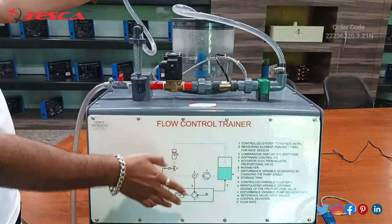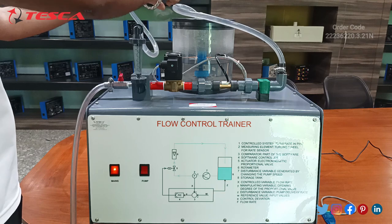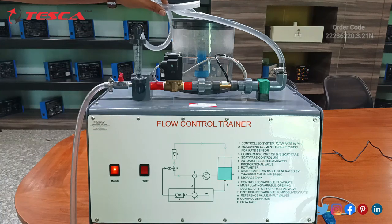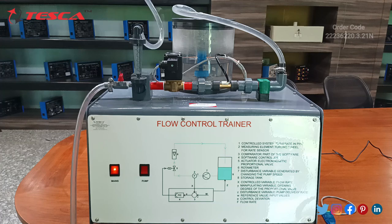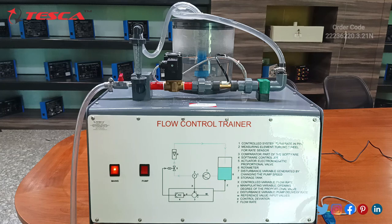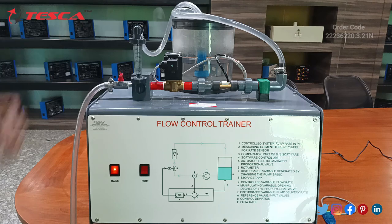When the trainer is on, the pump will supply water through this pipe and it will move through this section. From the rotameter there is a pipe which is connected — one end at the rotameter and the other end should go inside the water tank. We need to place the other end of the rotameter pipe in the beaker section like this.